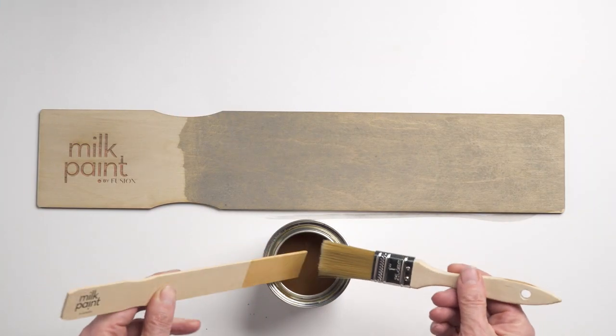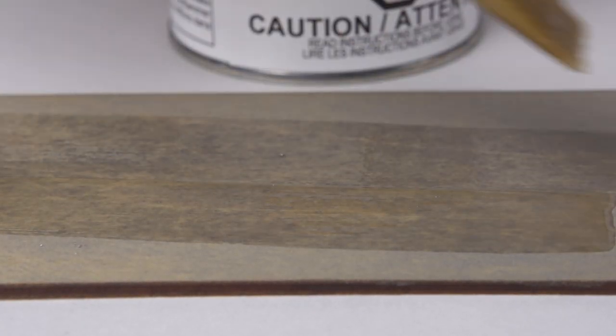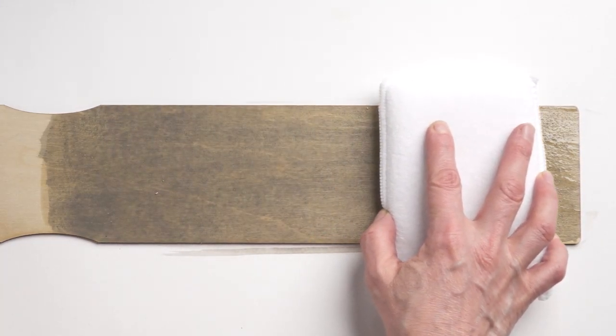The stain will dry quite chalky looking, however once you add your top coat the true vibrancy of the color will pop through and you'll see the beauty of your stain. Leave us a comment below with what you're going to stain with milk paint by Fusion.